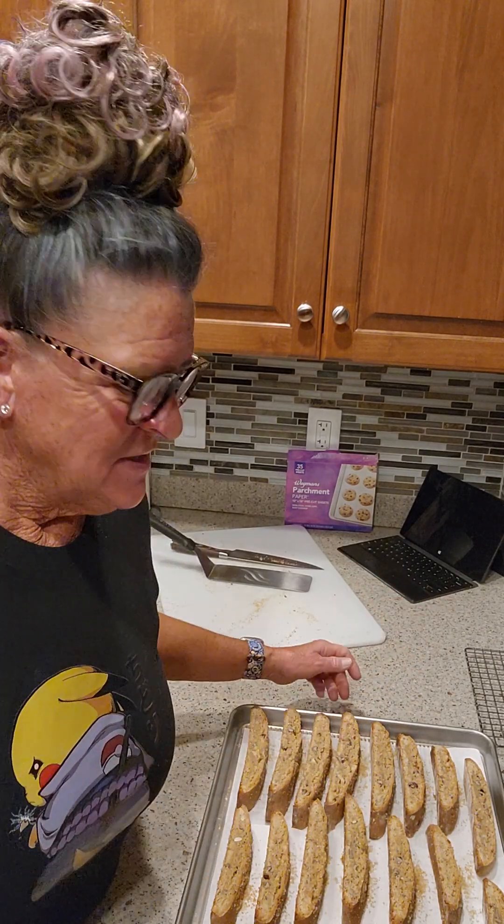I'm going to stop the video here and let the thumbnail be the biscottis in all their glory — if I can keep Bob from eating all of them before I take a picture! God bless, thanks for watching. The entire recipe will be listed in the description on Miss Martha Loves to Cook, and I sure do love to cook biscotti. Thanks for watching!